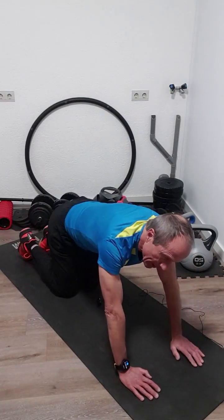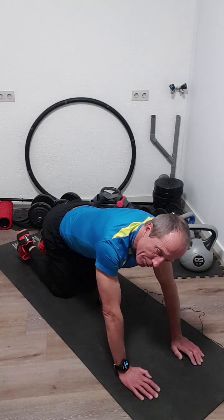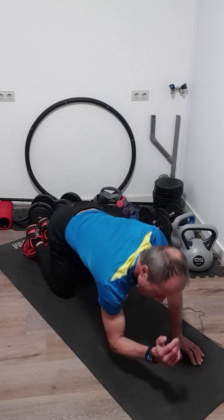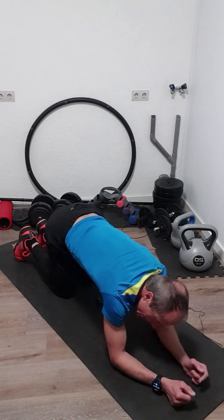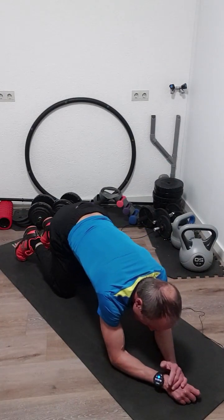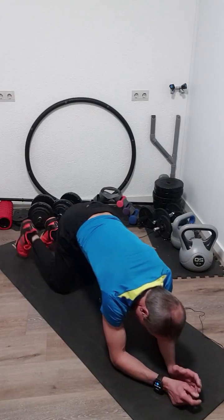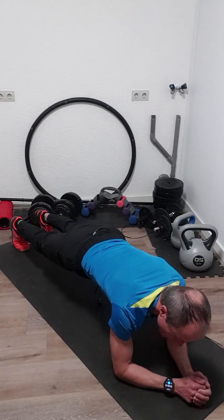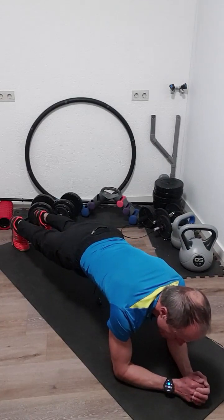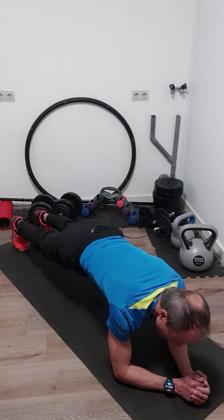Okay, that was the high plank exercise. We go now for the low plank — also a static exercise for 30 seconds. In the low plank, we lean on our elbows below our shoulders. Tighten all your muscles in your belly and your butt, and try to keep as still and as straight as possible as a plank. We start now. Tighten your muscles.